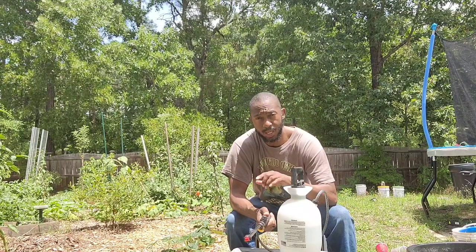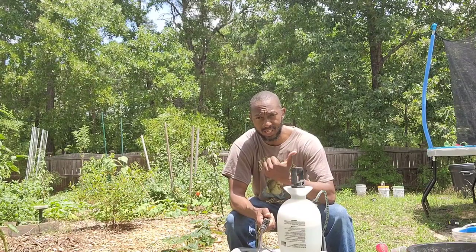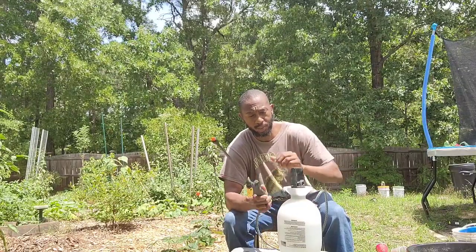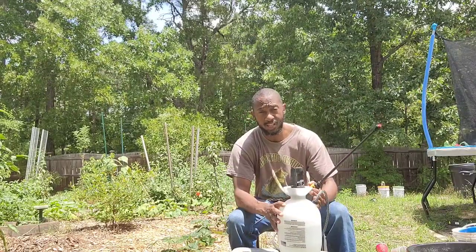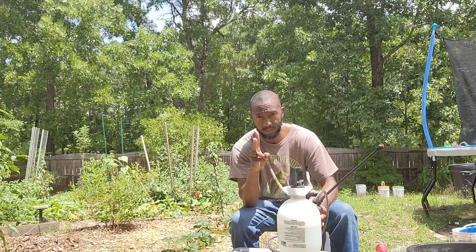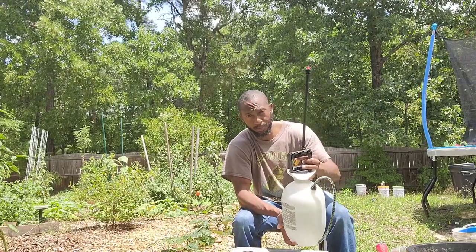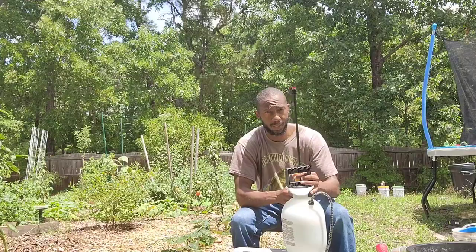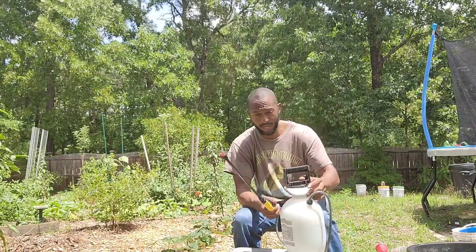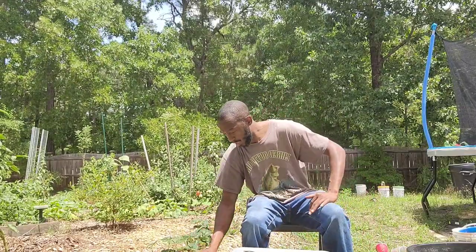If you remember the aspirin spray — and if you're new to my channel I'll put the aspirin spray video at the end of this video — you can put the aspirin in with this mixture. The baking soda and the two aspirins can go in the same sprayer. Shake it up and spray every two weeks, unless it rains, in which case reapply sooner.